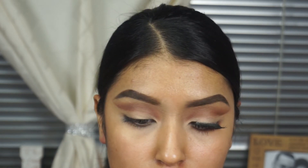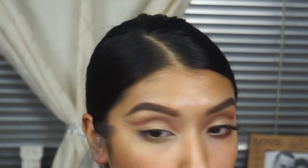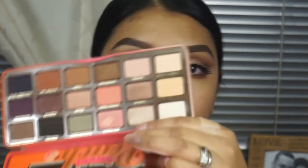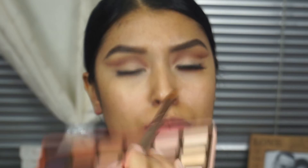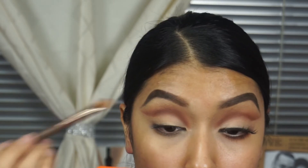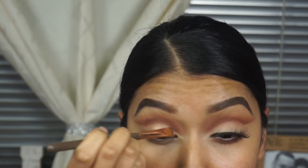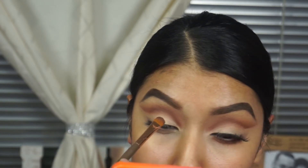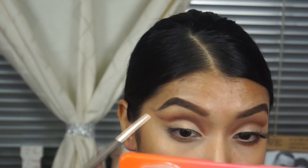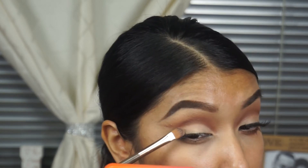I'm just blending it out. After this, you're just going to really set that foundation you put on your eyelid with this very light color right through here, and then you're going to put on your eyelashes. I'm not doing any eyeliner for this look — I thought the eyelashes were dramatic enough, so I didn't really want to do any wing eyeliner. But it is a very pretty look.